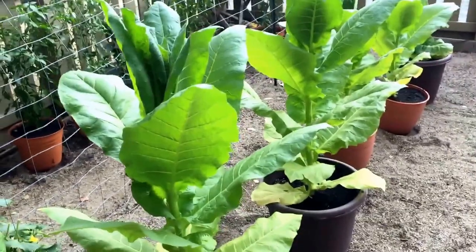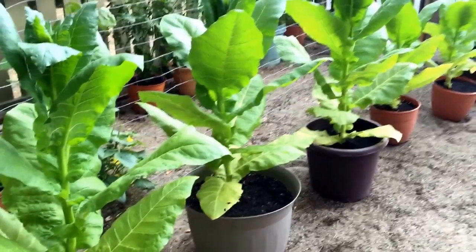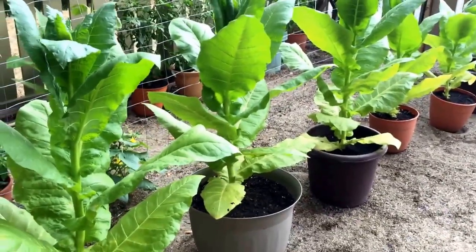I didn't think the plants would actually be doing this good out here in California, but they are. I can't really answer too many questions since I'm brand new at this, but I just wanted to show this in case anyone else was interested in giving it a try.